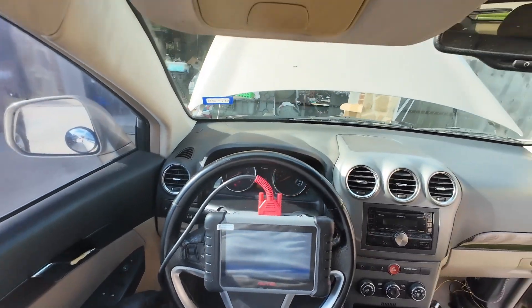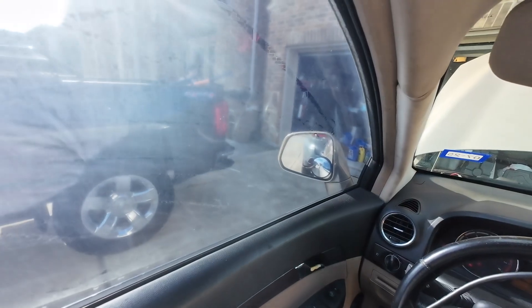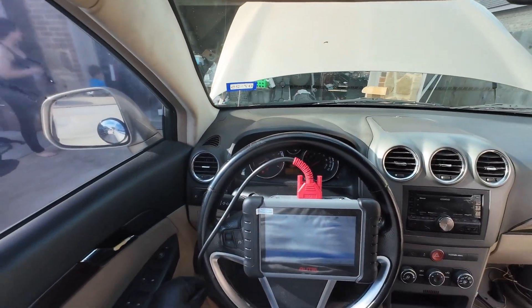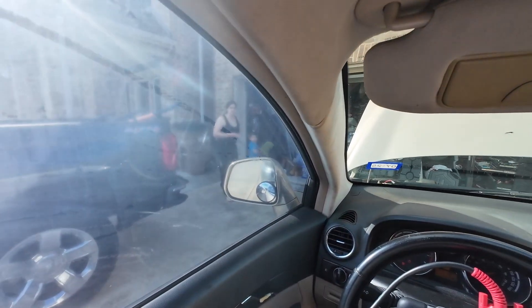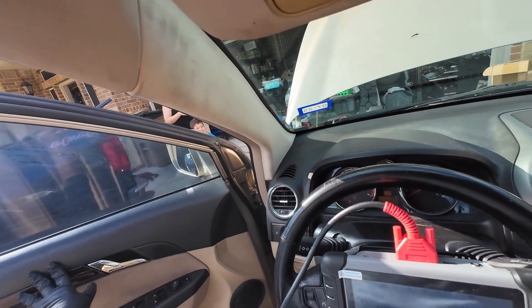I just cleared all the codes — any one that's available anyway. Let's cycle the key off, cycle it back on. We got no codes? Yeah.